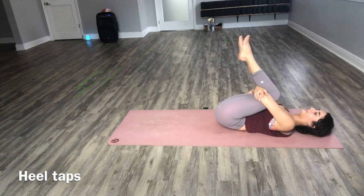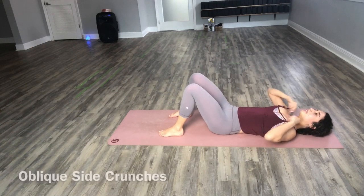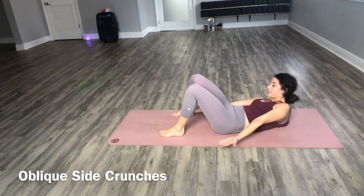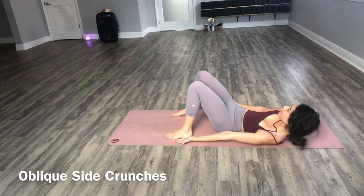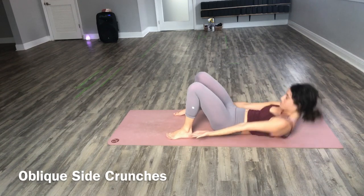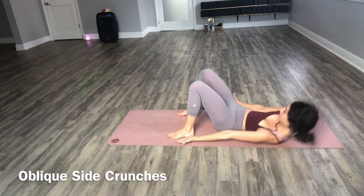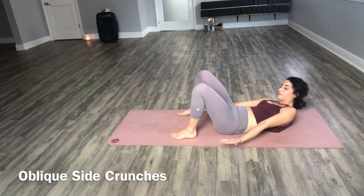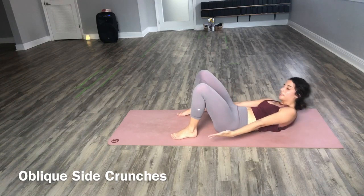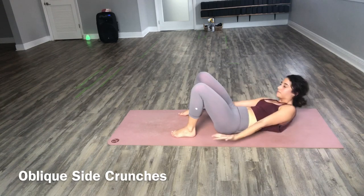Hug your knees into your chest. And last but not least, bring your feet out to the side and take side to side, touching the outside of your pinky toes. These are going to get the obliques and all of the muscles along the sides of our core. Keep reaching as far as you can — pinky fingers to pinky toes.